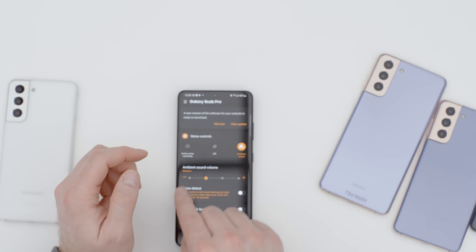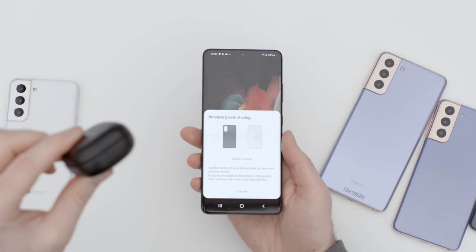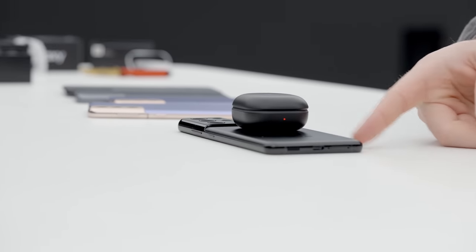You can actually toggle between four different settings for ambience — not just one ambient pass-through, but different levels, including almost an amplification of your surroundings. The sound has some real punch and kick to it. One of the best things about these earbuds is wireless power share — I referenced it earlier. By enabling that, you're ready to charge on the back of the device. You place the buds case on the back — a little vibration, a red LED light — and you know you're charging up. How cool is that in a pinch?